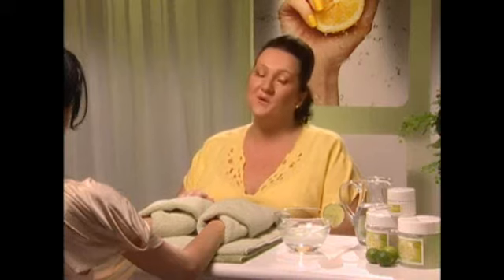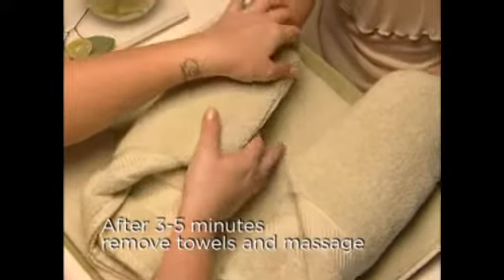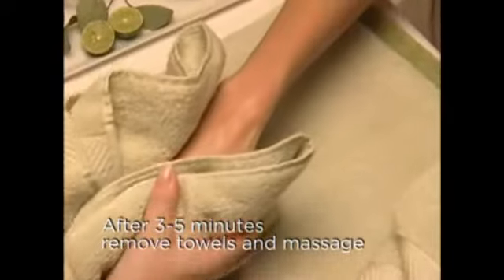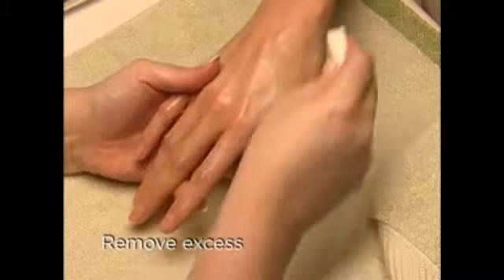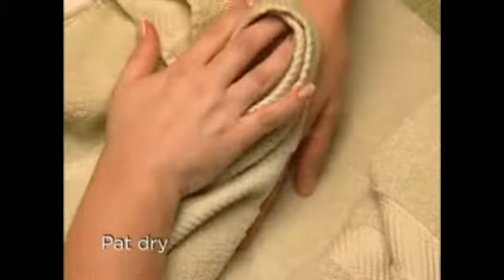At this step of the service, remove the mitts after three to five minutes and massage in the remaining mask. Remove excess with a soft moist sponge and pat dry.